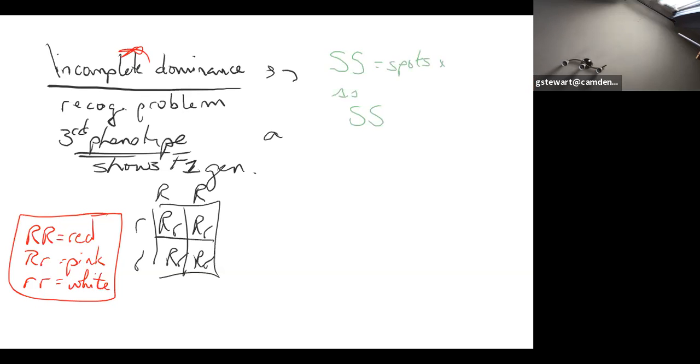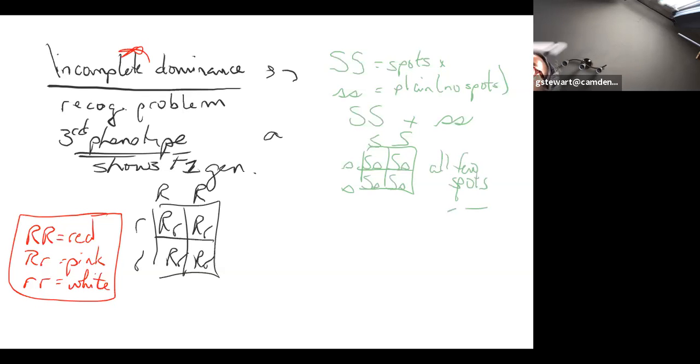Setting up the frog incomplete dominance problem: a frog with spots (capital S, capital S) crossed with a plain frog (lowercase s, lowercase s). Their offspring have a few light green spots — that makes sense because they're all going to end up being the in-between heterozygous genotype. So all F1 offspring are few spots. The in-between phenotype corresponds to the heterozygous genotype — that's the key relationship to show.